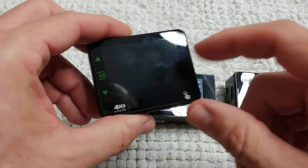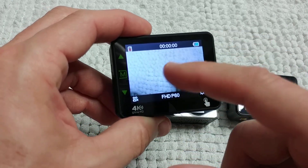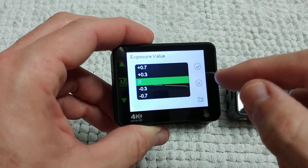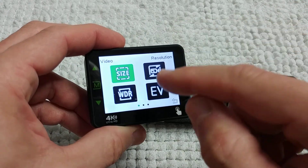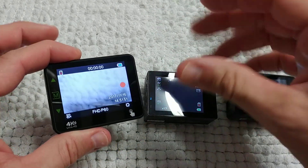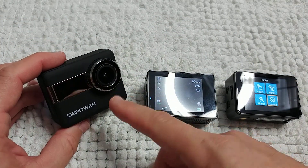The N6 has a super sensitive touch screen — the largest and most responsive I've ever seen in an action camera. If you love a super sensitive, large touch screen, the N6 is the best choice for you.